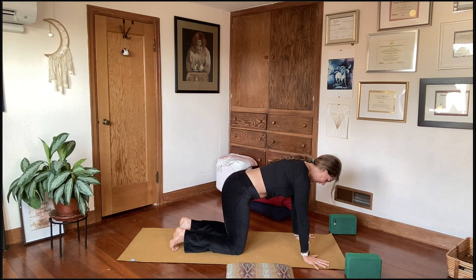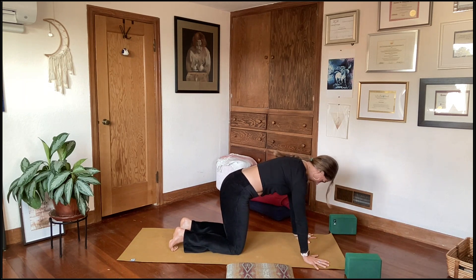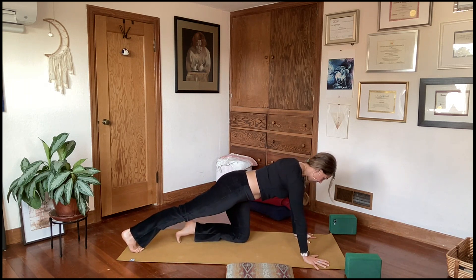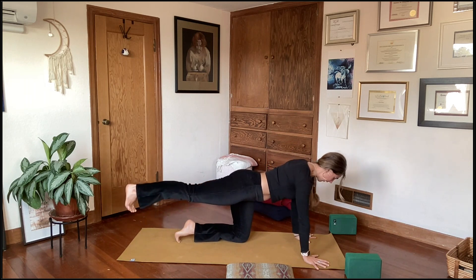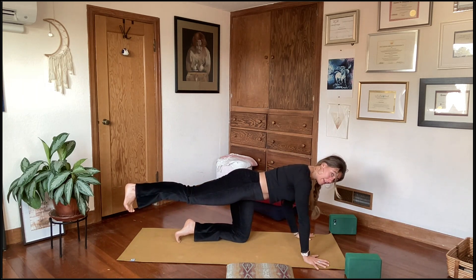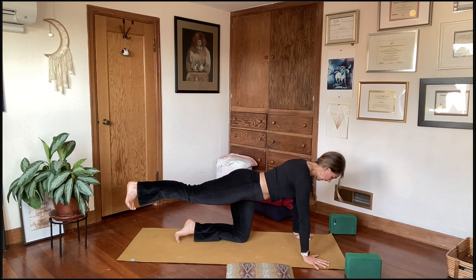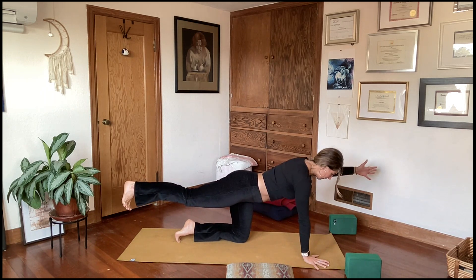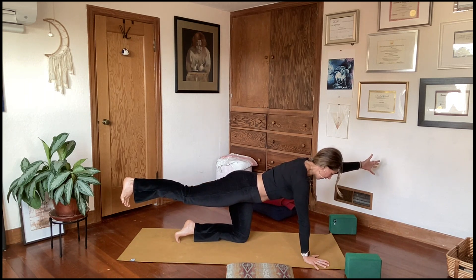In tabletop: wrists stacked underneath shoulders, knees stacked underneath hips, tuck the tailbone so the spine is straight. Press the upper back towards the ceiling and get long through the back of the neck. Extend the right leg back behind you, press down through the ball mound of the right foot, then float the right foot off the ground — you're coming into a Virabhadrasana 3 shape in tabletop, supported by your hands. Hold that, press the right heel back, flex the toes towards the mat, and extend the left arm forward alongside the ear. Deep breath in, deep breath out.